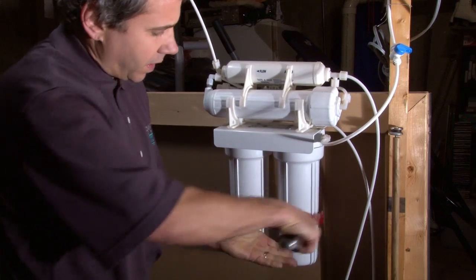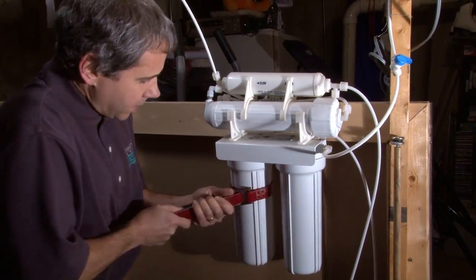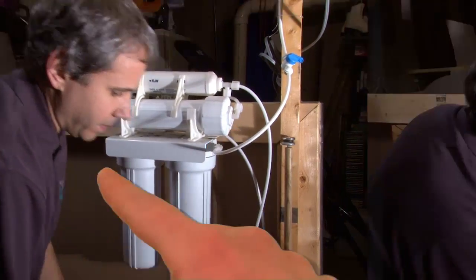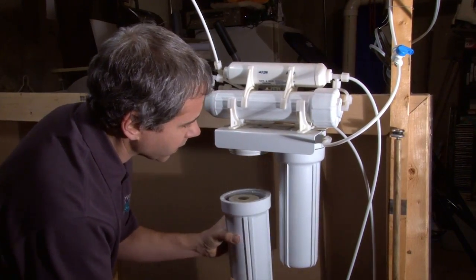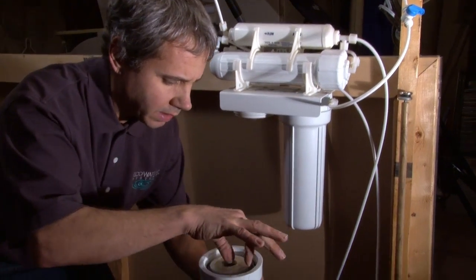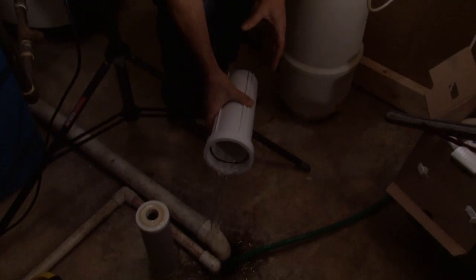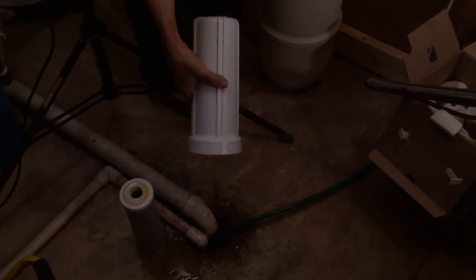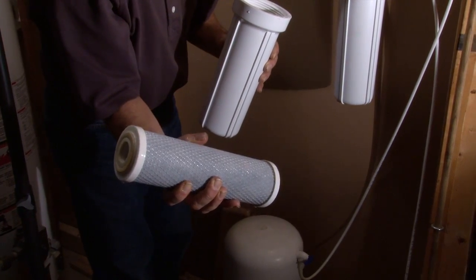So they're depressurized. We're going to remove these. I've got a special strap wrench — usually you've got a plastic wrench that the unit came with. I'm going to keep them in the same order; I don't like moving housings around. This is going to be the cleaner housing because it was the carbon block. We're just going to pour out this water. This is a carbon block filter — it looks white, but that's carbon block and it's still clean because it wasn't the primary filter, it's the secondary.